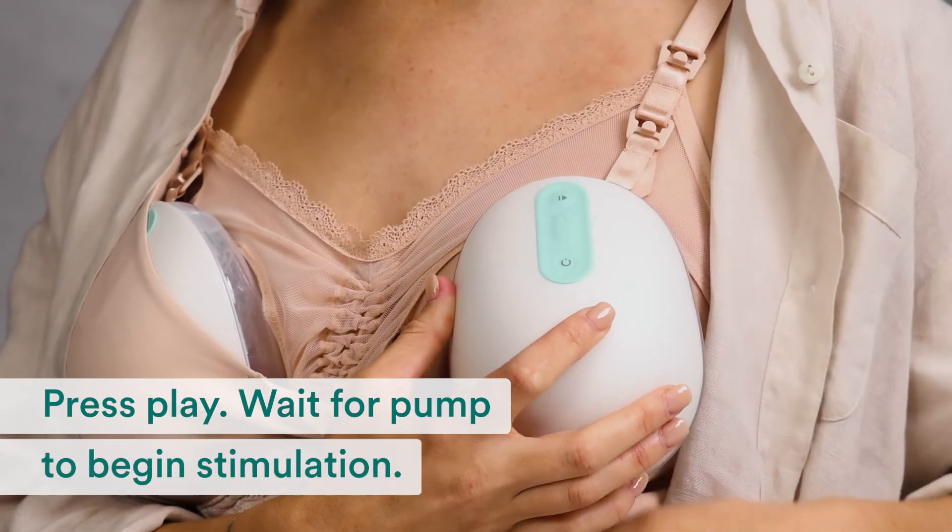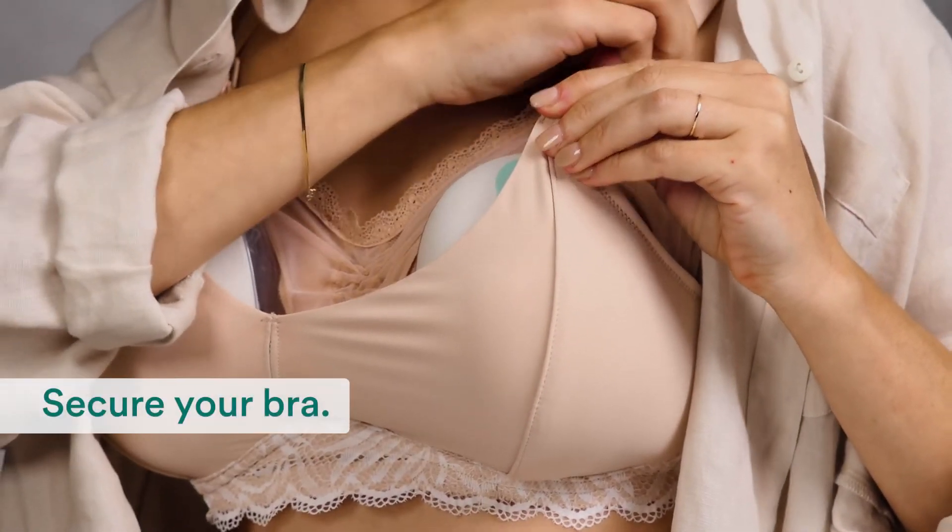Press play and wait for your pump to begin the stimulation phase. Then secure your bra.